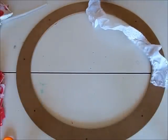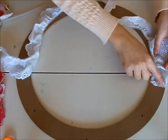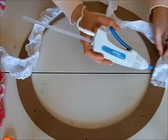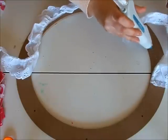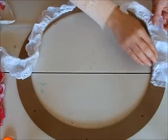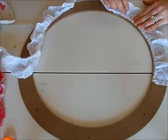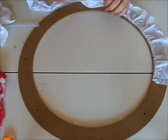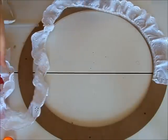So the first thing we're going to do is glue our eyelet or ribbon down to the base of this wreath form. Take your hot glue gun and just go ahead and squirt all around. Then lay your eyelet or your ribbon — you could even use fabric if you want, just something to cover up this ugly board. We're going to continue all around gluing that until the base is covered.